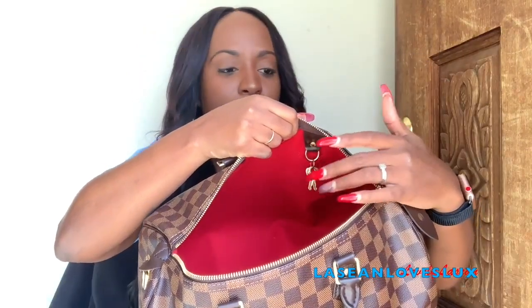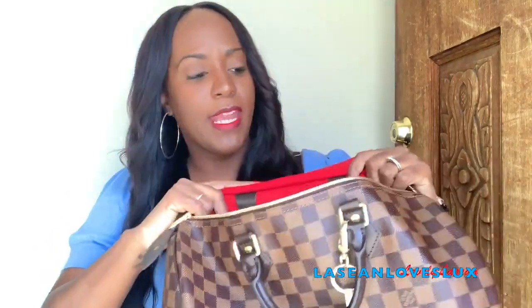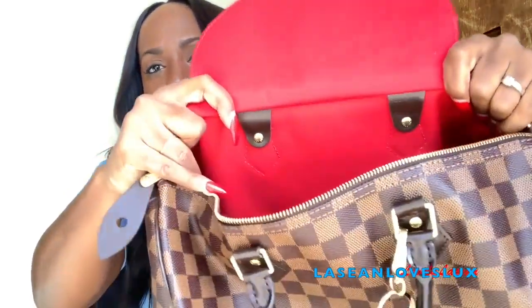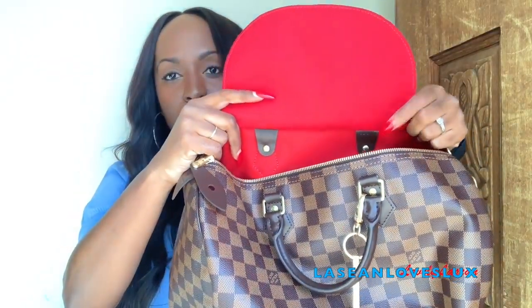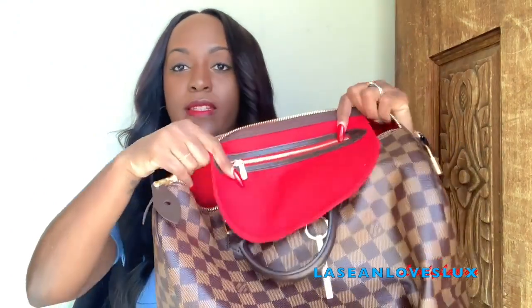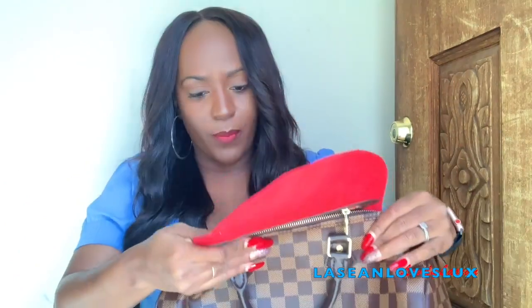I don't plan on locking my bag. I just hung my keys right there and leave them there. If you want to find out where your bag was made, lift up the flap and on the inside you'll see the date code numbers. Mine is SD-2178, which means my bag was made in the United States during the 27th week of 2018.